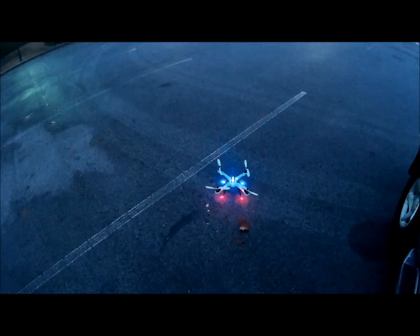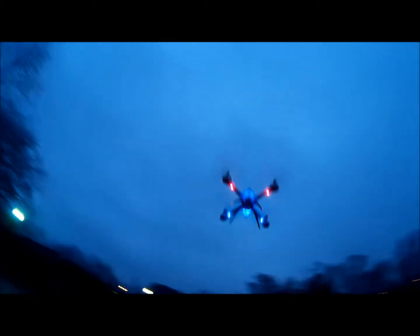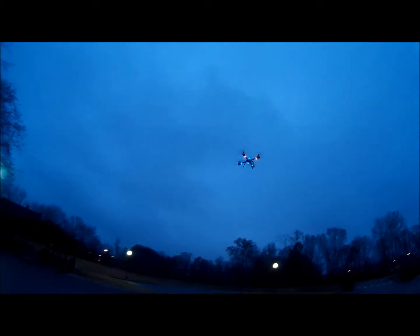Tarantula X6, folks — this thing is like ridiculous, I love it. I stripped down the prop guards. I hate those things, not a big fan of them, but it comes with it, so what can you do?